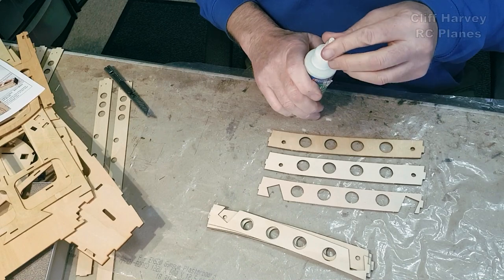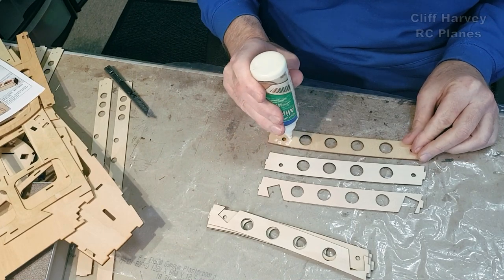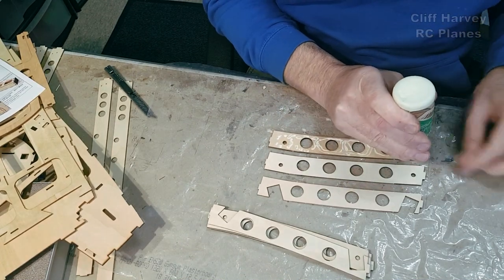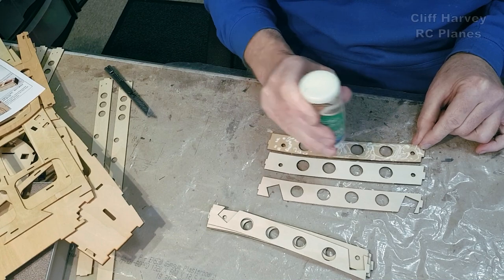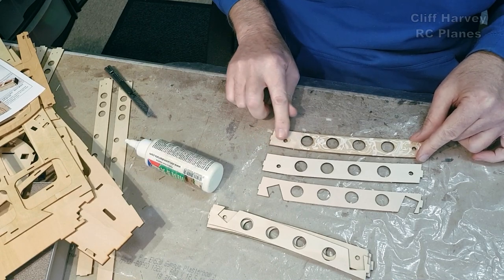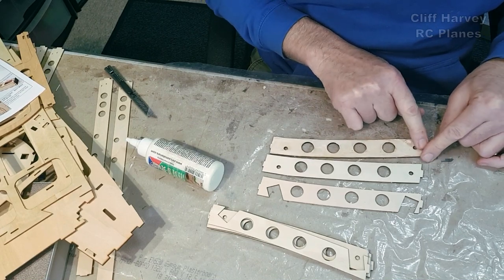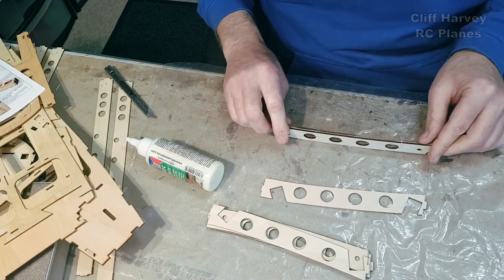I'm going to use white glue and weigh it down while I work out the blind nuts. There's a challenge with the blind nuts in that they're a little bit too long and they stick out past the surface where the undercarriage slot fits up into. Because the blind nuts are sticking out a bit, you wouldn't be able to get it up.